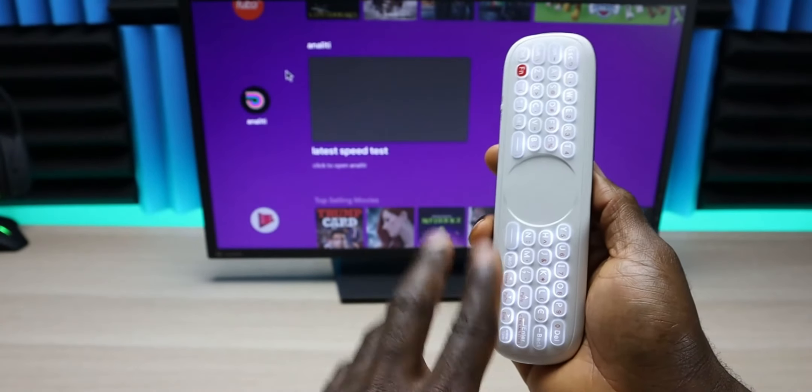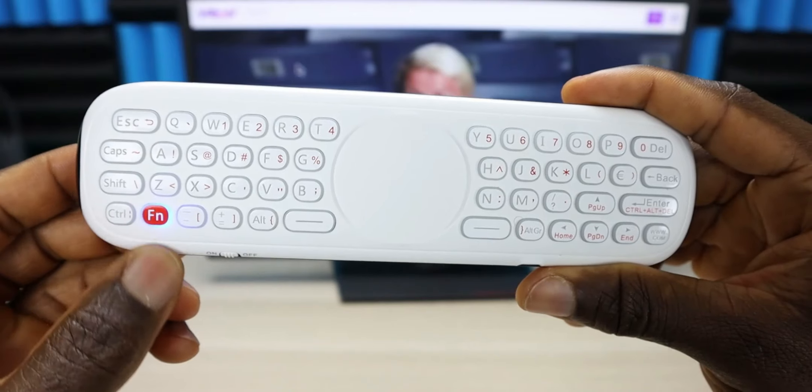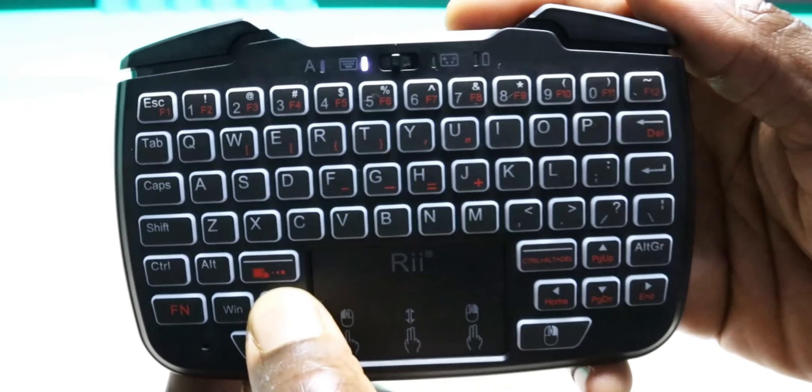There are a couple remote keyboard combos out there that work great for the Fire Stick. Some are Bluetooth, and some require you to plug in a USB dongle. I'll leave a couple in the description where you can go ahead and check it out, along with all the accessories you'll need to get this up and running.